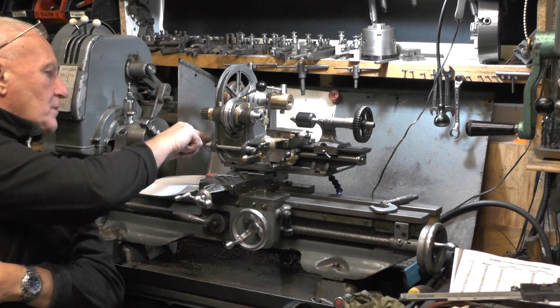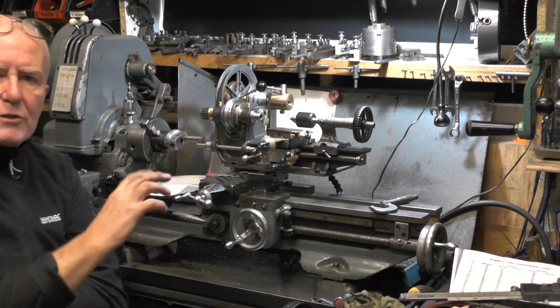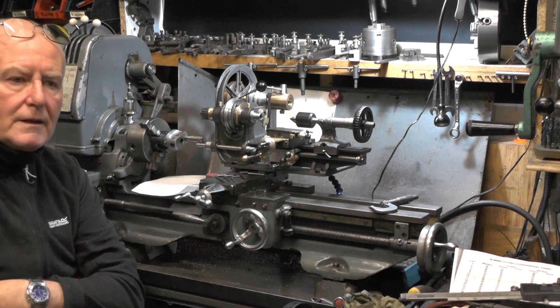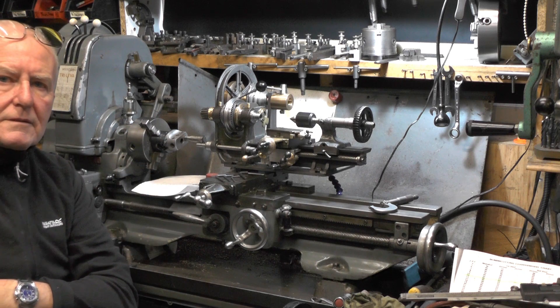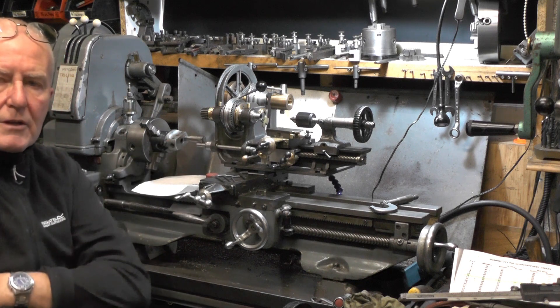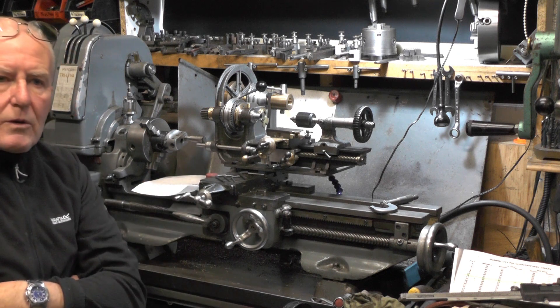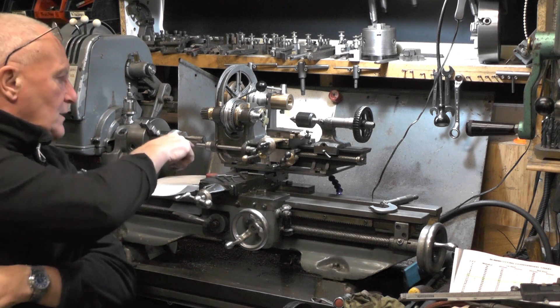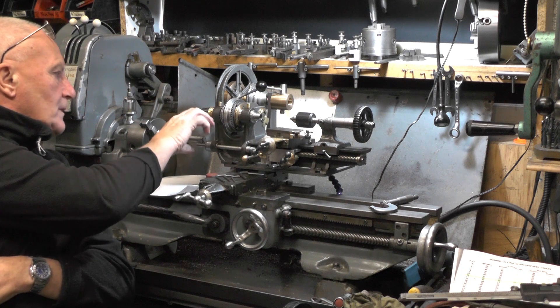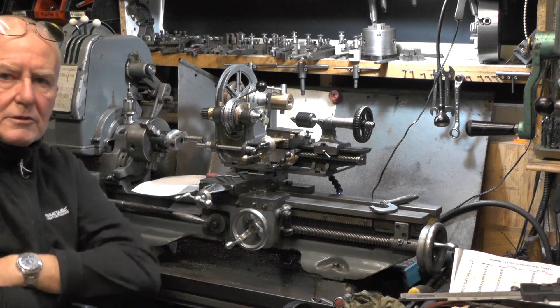To machine this casting boss to fit my quadrant for my change wheel mechanism that I'm making. So if you've not seen that, take a look at that — it's quite interesting where I machined that boss. It's been successful. So in this part I'm going to continue making this quadrant up and getting all the parts made for this change wheel mechanism for screw cutting.